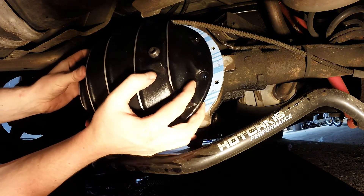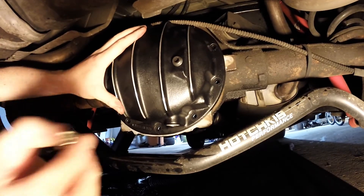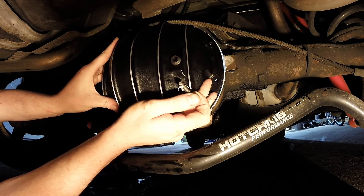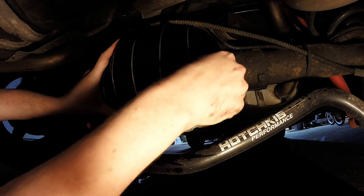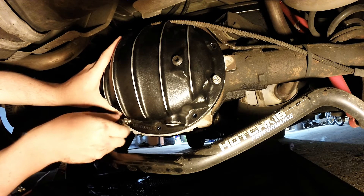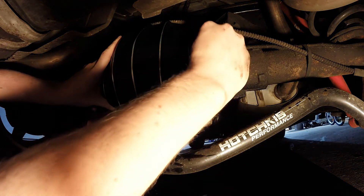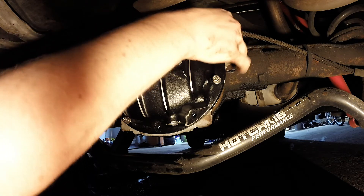If you're doing this and your gasket moves, make sure you move it back. One negative of these PML covers, if you want to call it a negative, is the fact that they are so heavy. I am somewhat struggling to lay here on my side, put this in correctly, and hold it at the same time. Keep that in mind — I think it weighs double the standard housing. It's a big-time unit for sure.